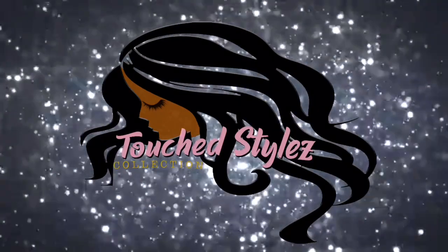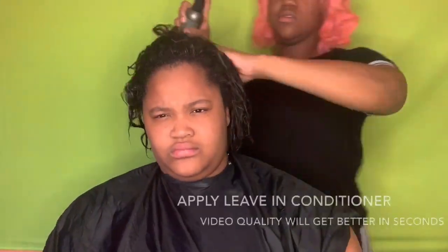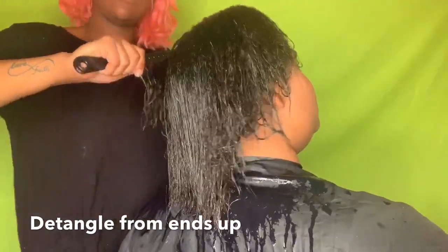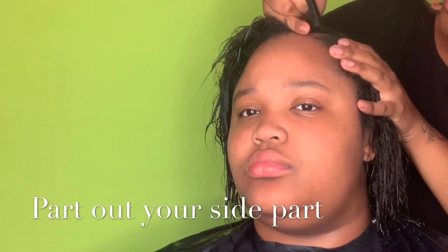Hey Touch Nation, it's Misha — welcome back to my channel, if you are new, what is popping! I'm gonna jump straight into it. You want to start on wet, damp hair, and you want to spray in a leave-in conditioning spray. After you spray that in, you want to go ahead and just comb it all out.